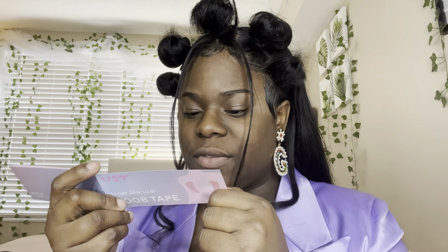The package includes boob tape, petal nipple covers, silicone nipple covers, and a user guide. So it doesn't just have tape — it's got nipple covers too! So let's say you have like a mesh dress, or a dress with studs, or one of those bralettes made out of jewels — that's what the nipple covers are for.